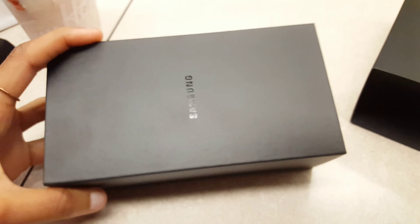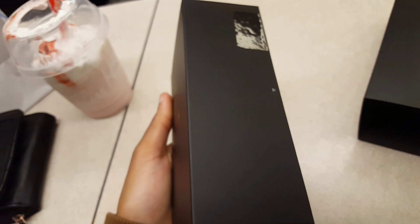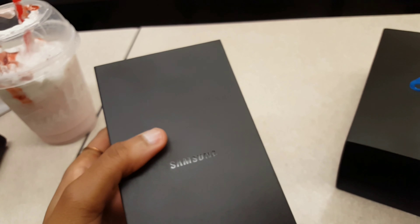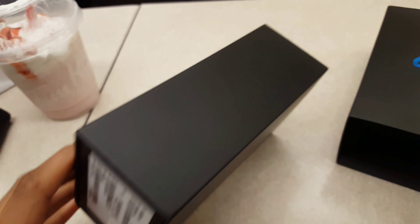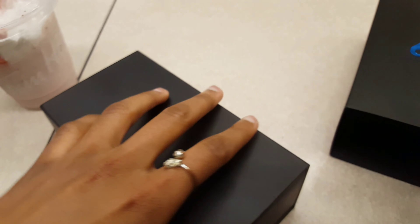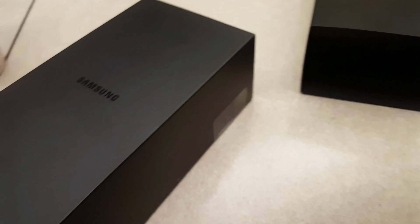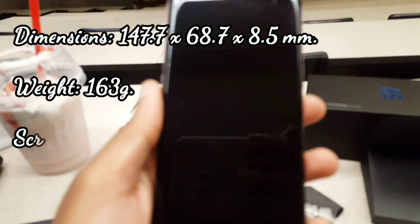That looks so beautiful — the packaging is so beautiful. Why wouldn't you have a Samsung? Okay, let's open this again. I think I have to unseal this — hold on one sec, look at this!